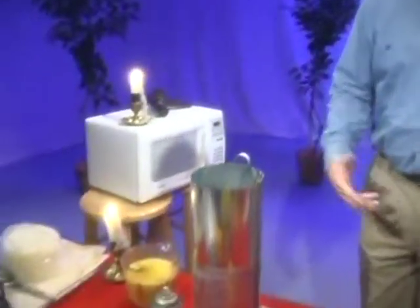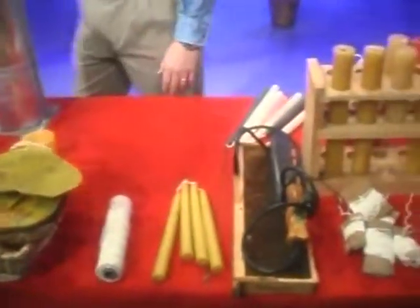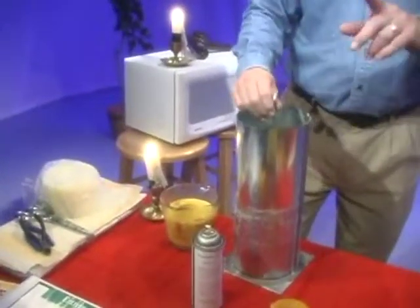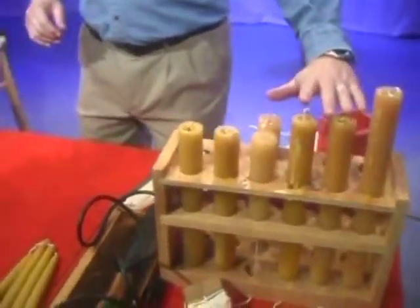We're going to do three different kinds of candles today, and this is a byproduct of agriculture. This is beeswax only — that's the only kind of candle there is. We're going to make sheet candles, dip candles, and mold candles, which are my favorite.